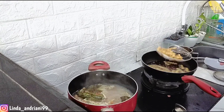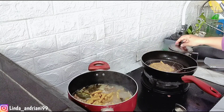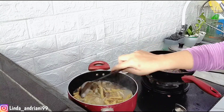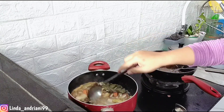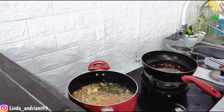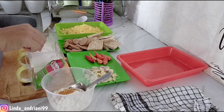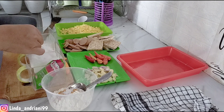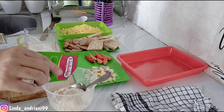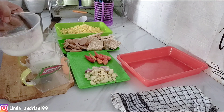Tempe yang aku potong kotak-kotak panjang sudah matang, aku masukkan ke dalam kuah sayur nangkanya. Jadi sayur ini ada tempe, wortel, dan sayur nangka — nanti setelah dibumbui baru aku kasih santan. Lanjut aku mau buat gorengan tempe dan gorengan sosis. Tepung terigu aku kasih garam, kaldu ayam, lada, dan bubuk kunyit, kemudian aku tambahkan air dan larutkan sampai rata.